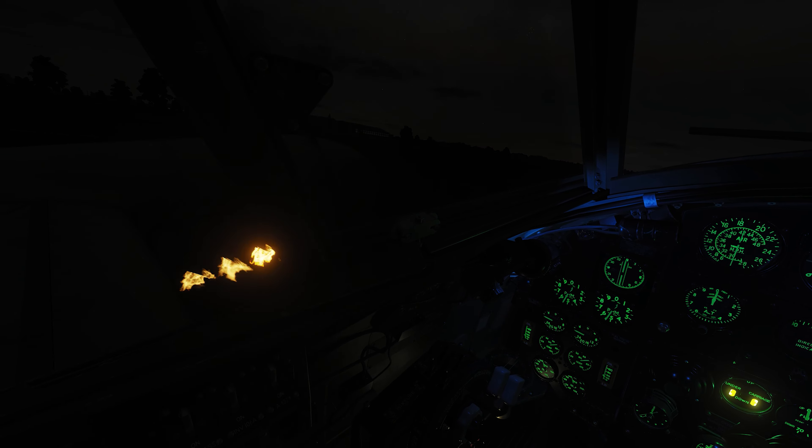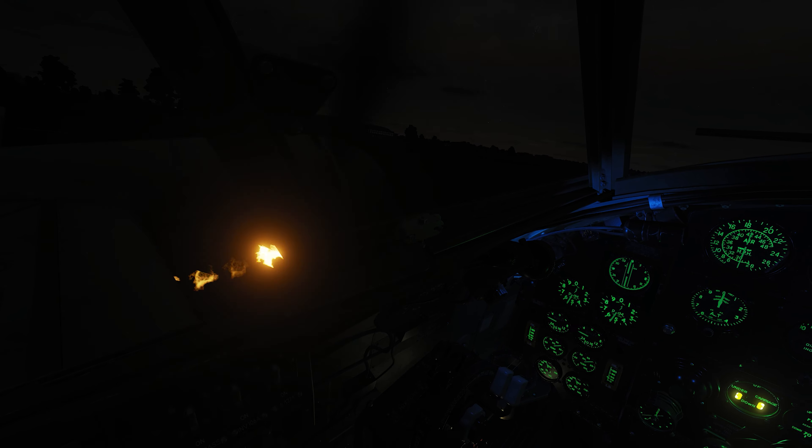But first of all, look at the night lighting in the Mosquito — absolutely brilliant. Let's get cracking because it's really easy.